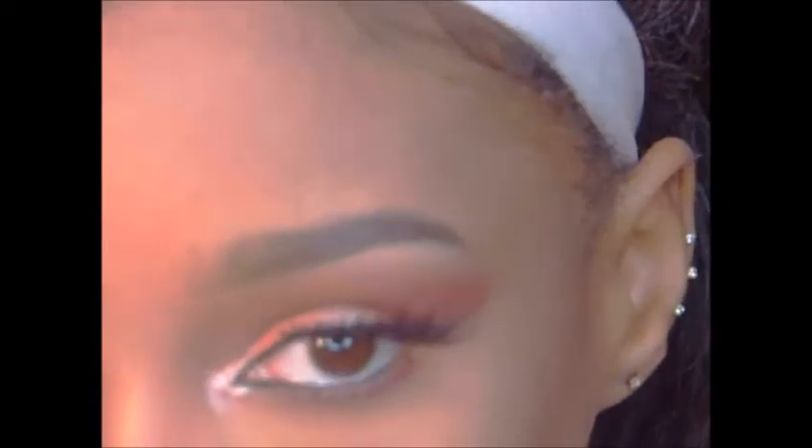Hey guys, welcome back to my channel. So today's gonna be a video on this look. It's very spring-inspired, it's something different and I just really like it and I hope you guys like it too. To see how I achieve this look, keep on watching.